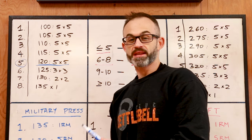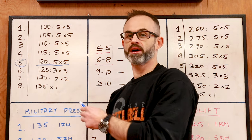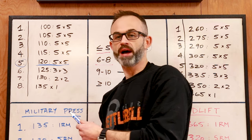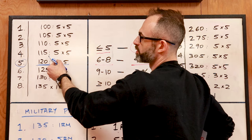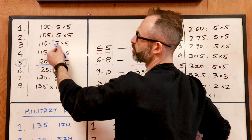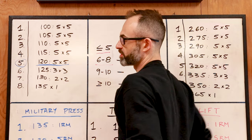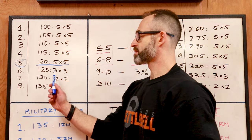The test told me I should take five-pound jumps every week, so I subtract five pounds working back week by week. Week four is 115, week three is 110, week two is 105, and week one is 100. This is all five by five that you're doing for five weeks.